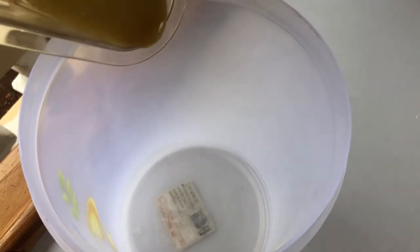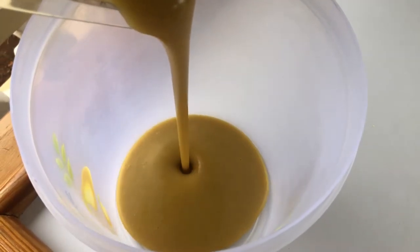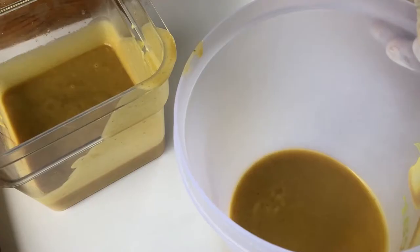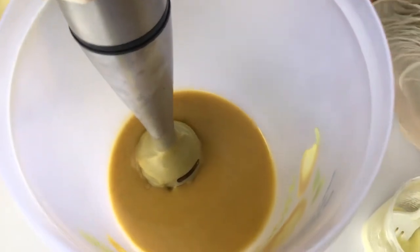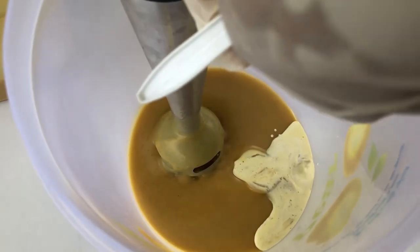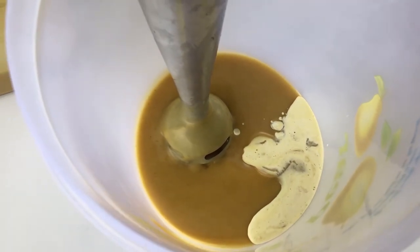I'll be going ahead to separate a portion of this mixture so that I can add the titanium dioxide. The titanium dioxide is actually going to lighten the mixture, and that should just make a beautiful combination of natural colors.